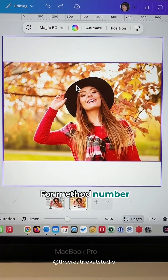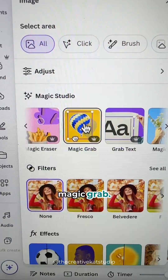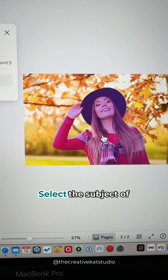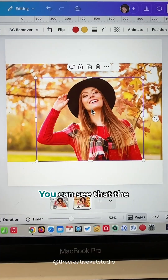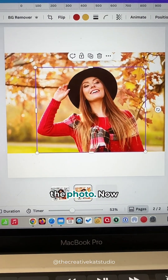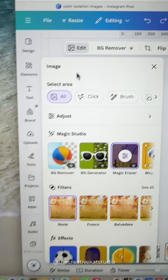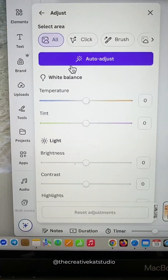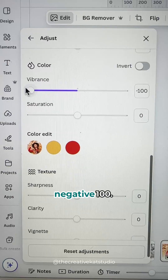For method number three, click on your photo, go to Edit, and then select Magic Grab. Select the subject of your photo and click Grab. You can see that the subject has been moved to the top of the photo. Now click the Background, and once again go to Edit, back to Adjust, and change that vibrance and saturation to negative 100.